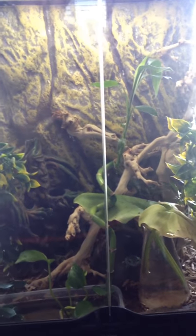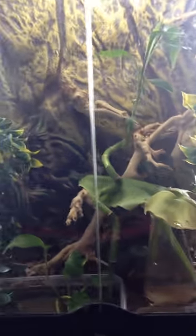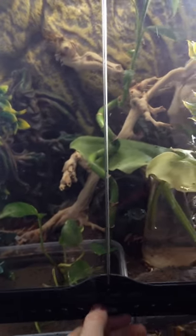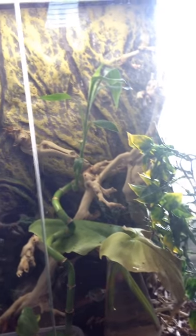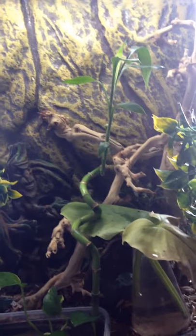Hey guys, Reptiles250 here, and today I'm going to be making a video on my White's Tree Frog setup. This is the second reptile that I have. I have a Crested Gecko — you guys can go and see that previous video if you go over to my channel. And before we get into it, let's make sure that if you're new, subscribe and leave a like on this video.